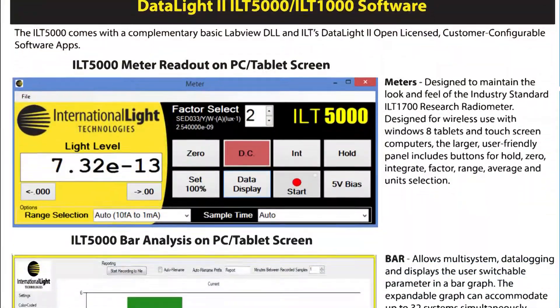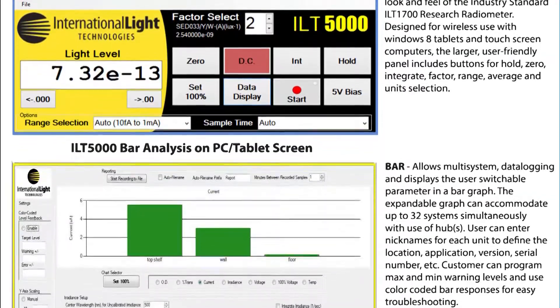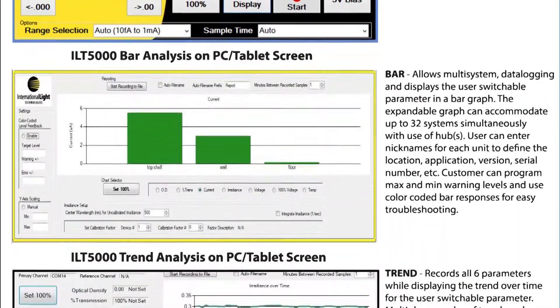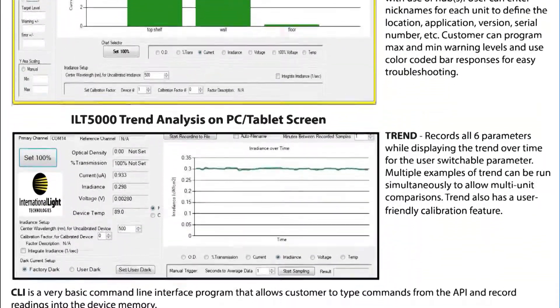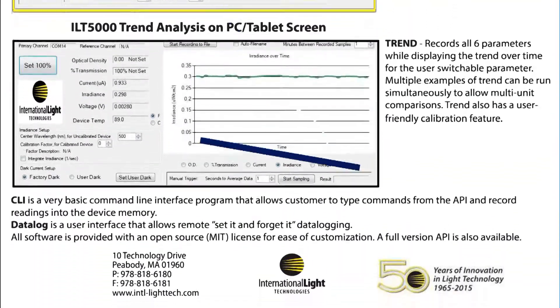Every ILT5000 purchase includes access to our full software suite of DataLite 2, a copy of our extensive API and a sample of LabVIEW code. Within DataLite 2 is our CLI command line interface program that allows customers to type commands from the API and record readings into the device memory.